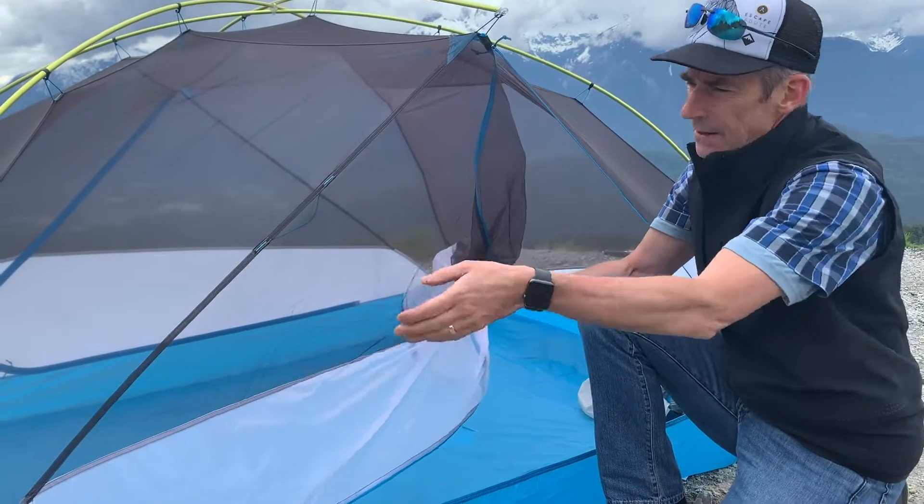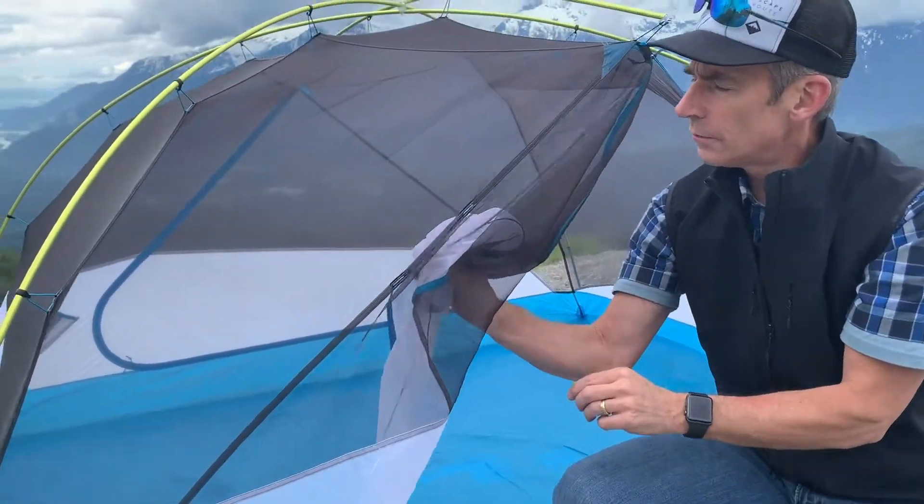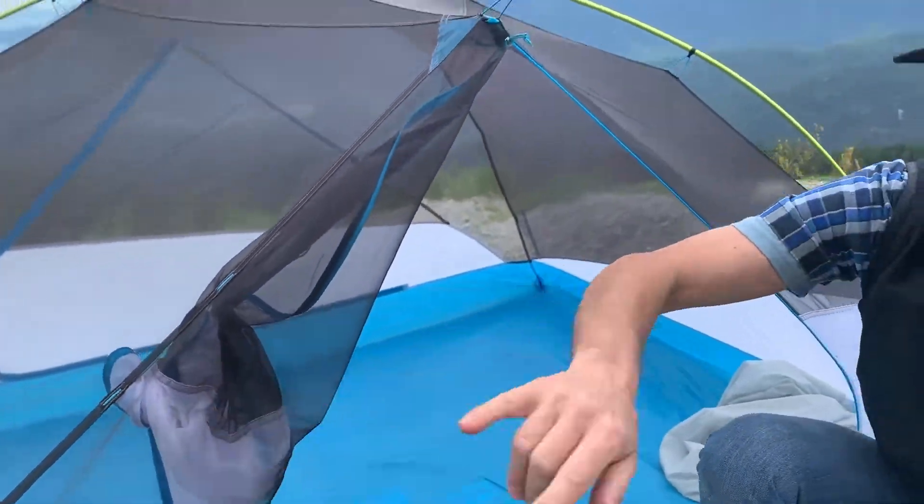Maintaining light weight, you can't have a whole bunch of clips. So what they've done is a simple, rudimentary solution — it's not the most elegant, but for the weight of four inches of cord, you've got your door held out of the way.